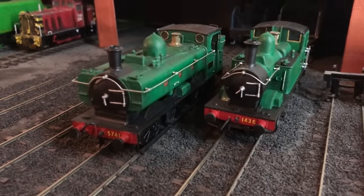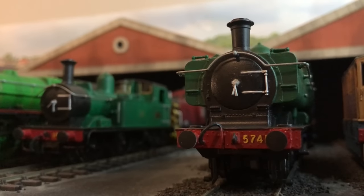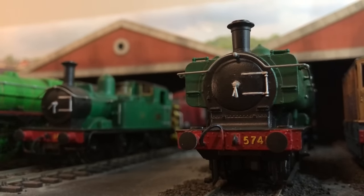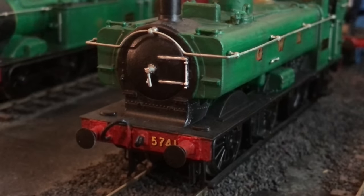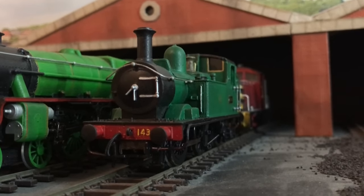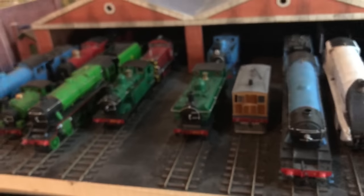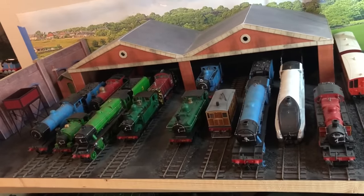Well folks, that's Duck and Oliver. I love the color of these two, but I think they are both due for a redo at some point. I want to redo Duck with better buffer housings, and Oliver in general just needs a new chassis now. But for the moment, I think they both look good — they definitely add a nice variance of color to the fleet.